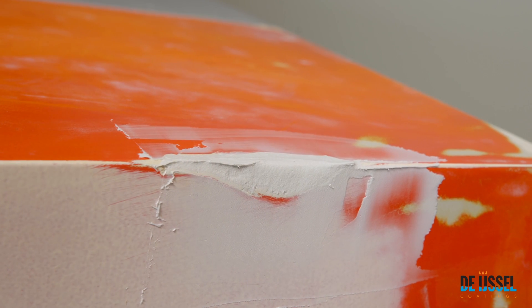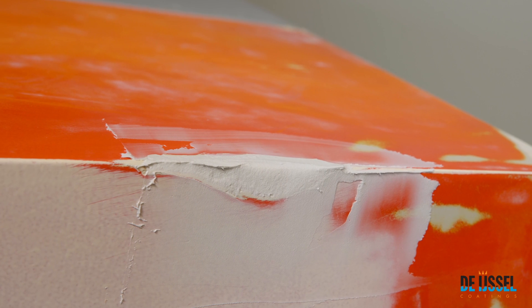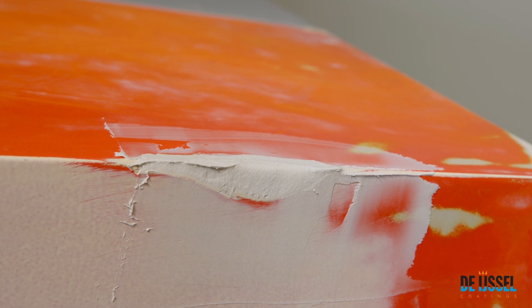Clean the top of the cartridge well and close the packaging. Clean the tools with double coat degreaser. This way, you can use the cartridge and putty knives repeatedly.